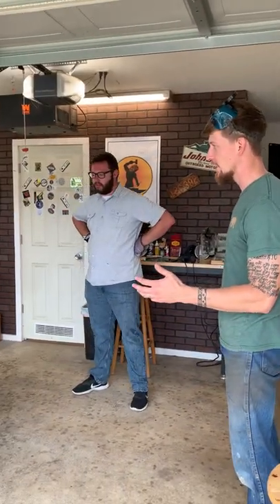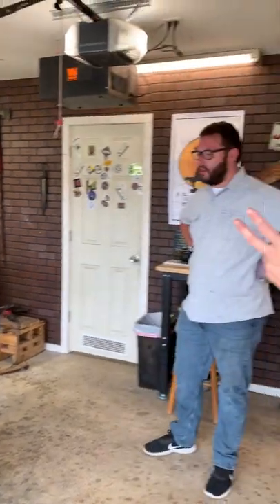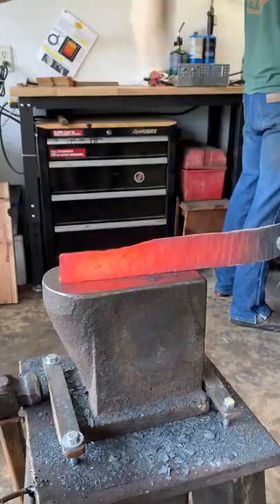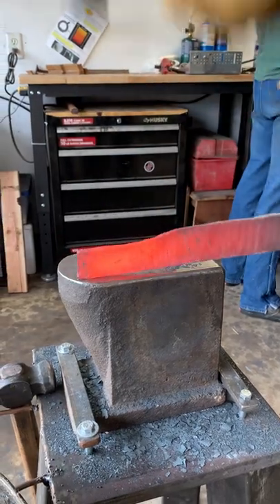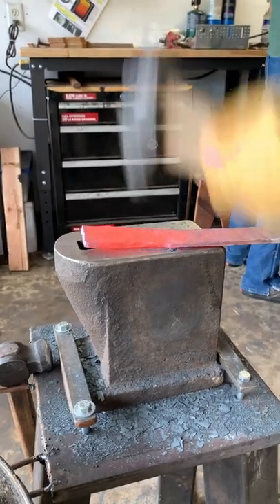You have two hours left to finish your blades. I have two hours. I think the heat treating is gonna be hard. Most important thing is you've got to maximize your heat, so you've got to just hammer as much as you can until the steel gets cold.